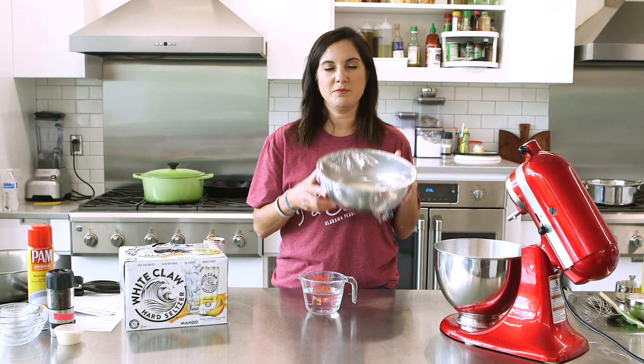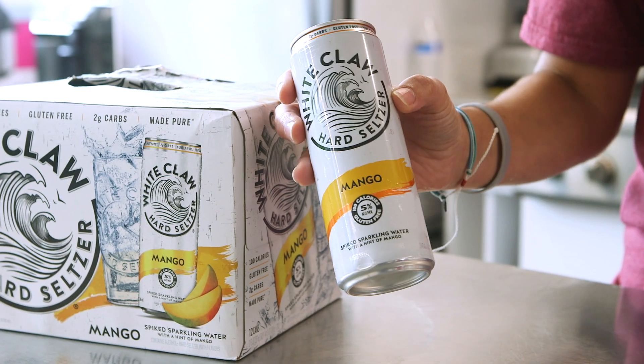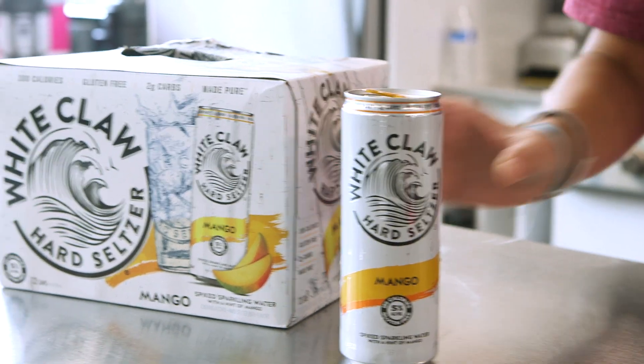I found a very basic and simple pizza dough recipe that I have made with water, and now I'm going to make that same recipe using White Claw — the mango flavor — instead of the water.